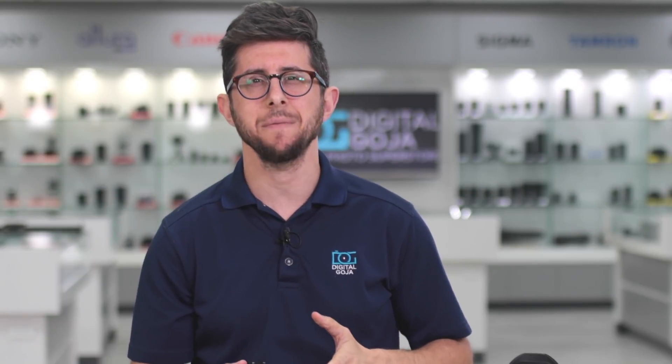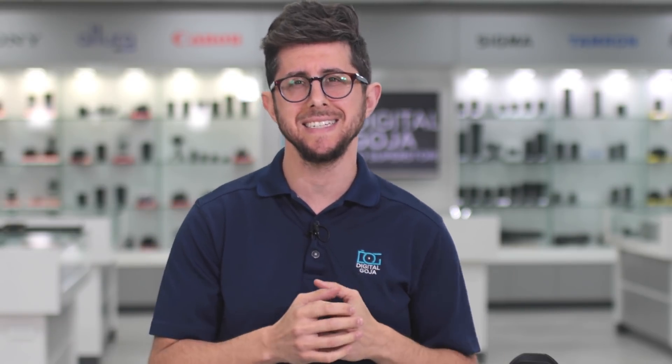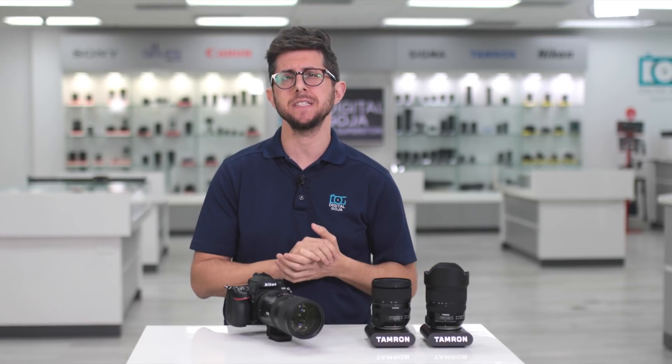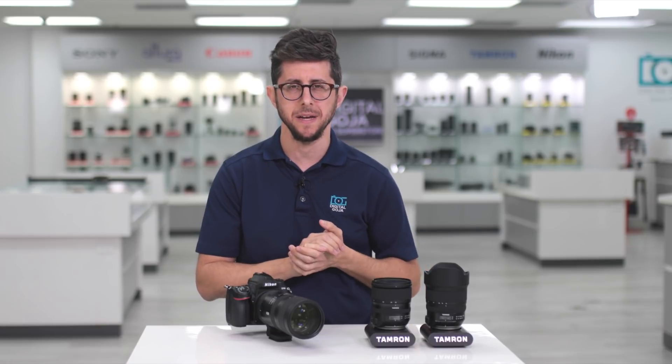Overall, these three Tamron lenses make for a great lineup, especially when coupled with the Nikon D780. What does your lineup look like? Let me know in the comments below. If you liked this video, hit the thumbs up button, subscribe to our channel, and tap the bell icon. And if you're in Miami, come visit us here at the Digital Goja Showroom. Thanks for watching — we'll catch you in the next video.